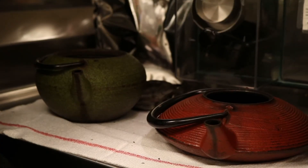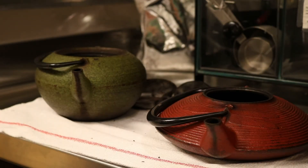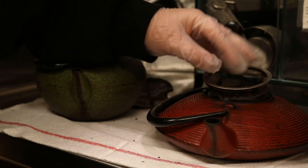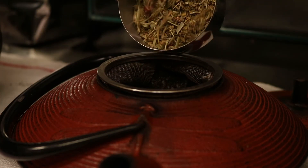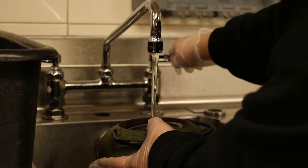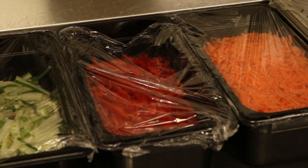Next you are in charge of filling the teas. There are three different kinds of teas used at bamboo: a green tea, red tea, and a white tea. You will use the red pot for the red tea, the green pot for the green tea, and the black pot for the white tea. When filling the teas, take a mesh trap and pour about a quarter of a cup of tea leaves into the trap, then fill the pots with water and set them on the warmers so they can brew for 15 minutes. After they are complete, take the mesh trap out and dispose of the tea leaves.